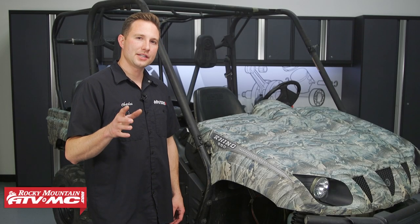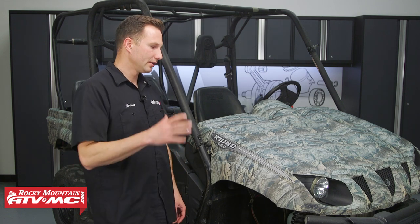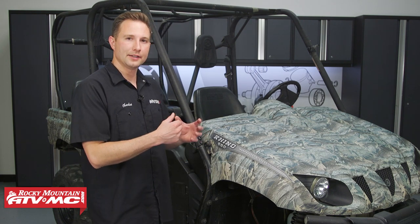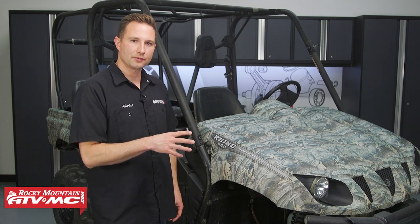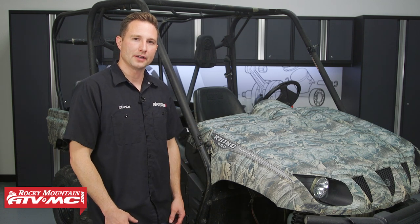When it comes to maintenance, most people know the importance of changing out their engine oil periodically, but something that often gets overlooked on the side-by-sides is getting that drivetrain oil changed out — in other words, the fluid that's in the differentials. It's really important to stay up on those maintenance intervals because that oil does break down as well, so to help prevent issues, you wanna make sure you have fresh stuff in there.